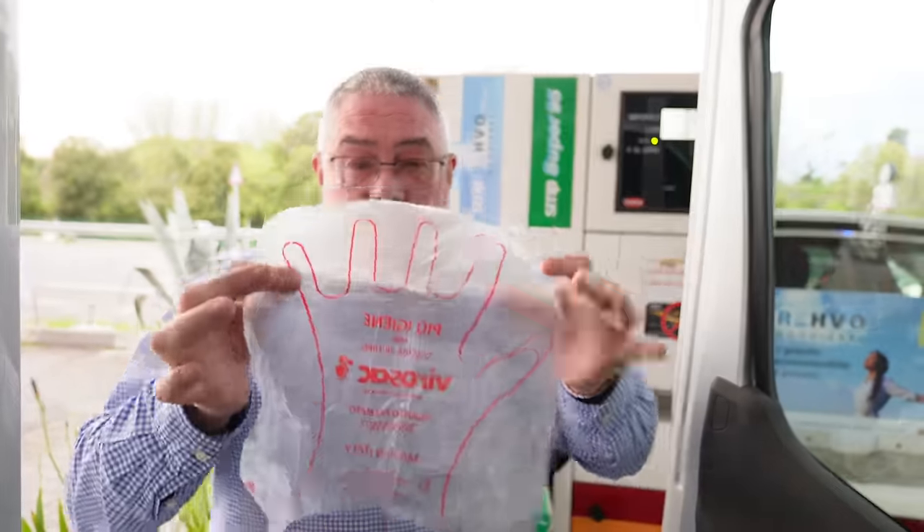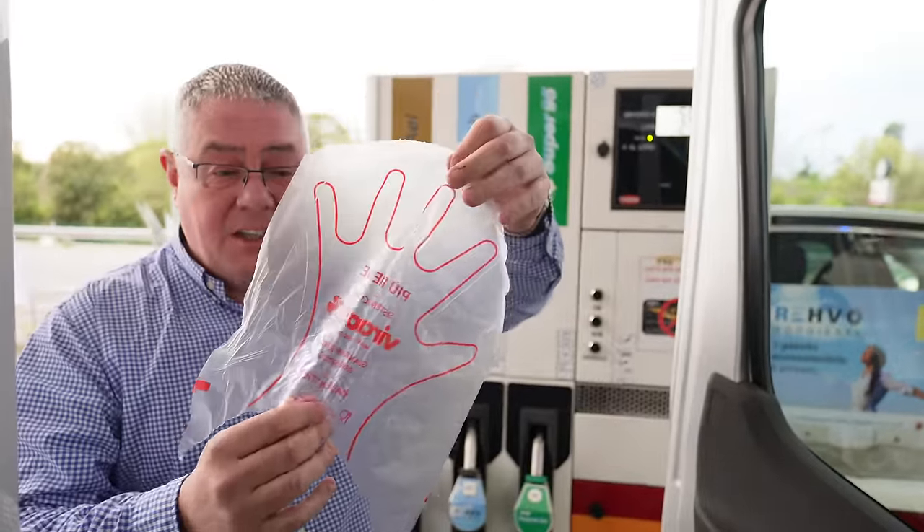We're going to fill up with fuel for the first time. It's 179.9 for diesel, so we'll see how that works out. One thing that impressed me is the glove — I've got huge hands and every time I go to a fuel station the gloves never fit.